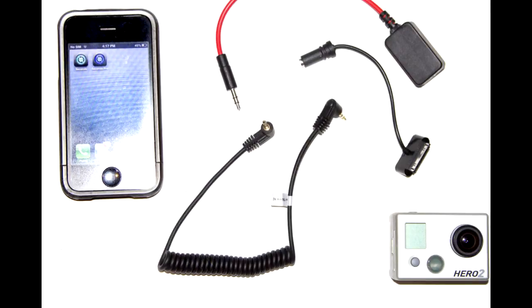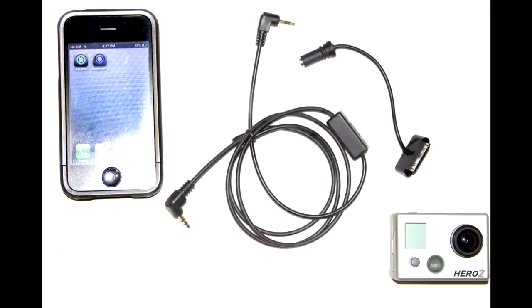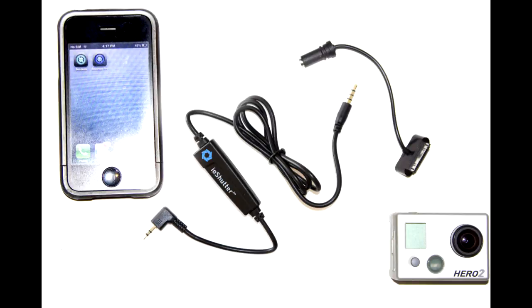As an alternative to the hydromote number two cable, you could use the trigger trap smaller E3 style cable with the 2.5 millimeter plug. We've also successfully tested the trigger happy cable as well as the IOS shutter cable.